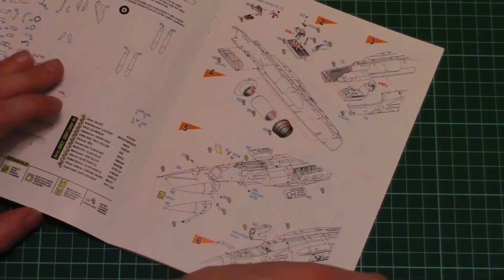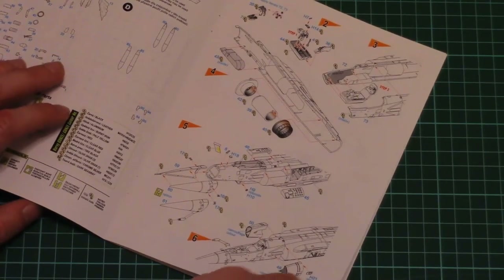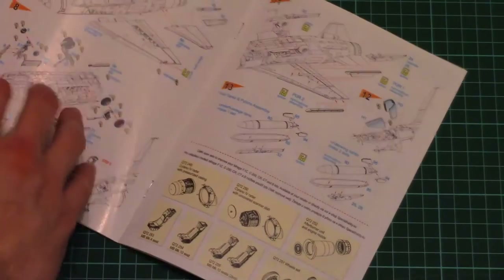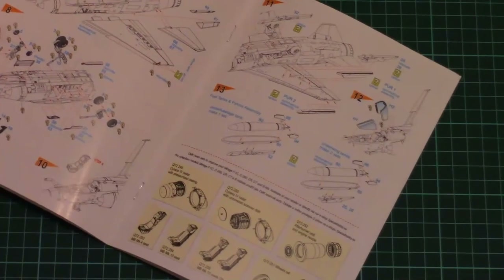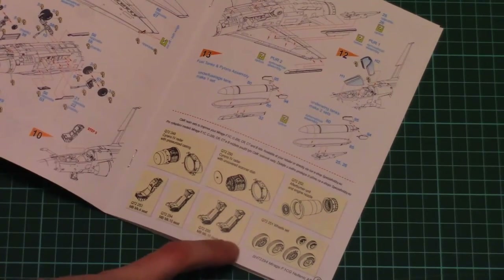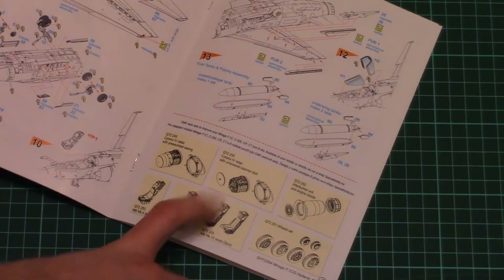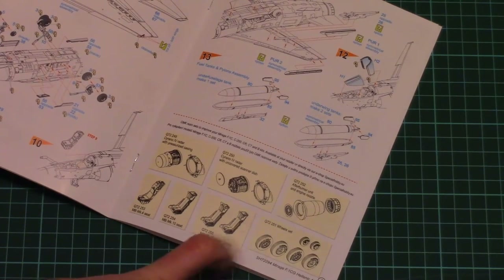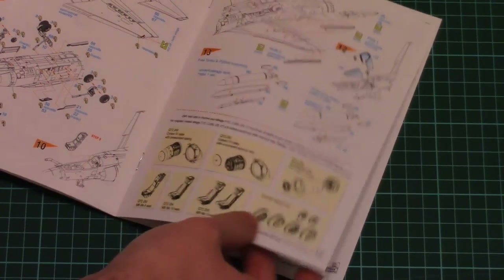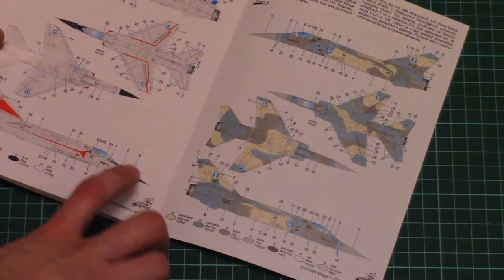Then the assembly process starts. Even though it looks a bit complicated, I think it should be easy to understand and to know what you have to do next. Then we have a small list of the resin accessories available for this model — we have radars, an afterburner unit, seats, and wheels, all made out of resin.